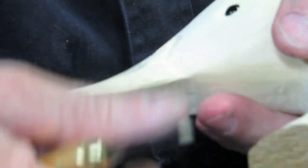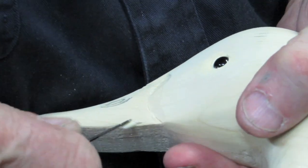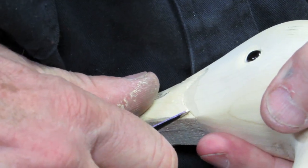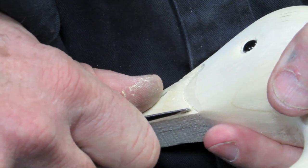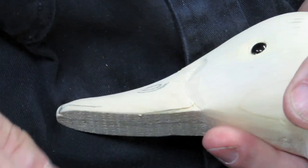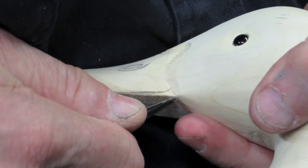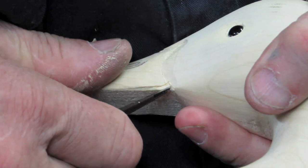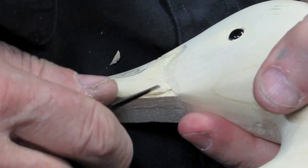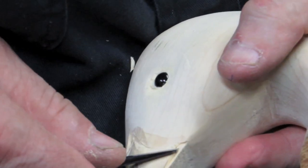Now we're going to go to the lower bill — the lower mandible. We're just going to cut a little line right down, swings down and then forward right out to the edge. Then we're going to come up and separate — we're going to have the lower mandible a little bit narrower than the upper as it goes up inside.